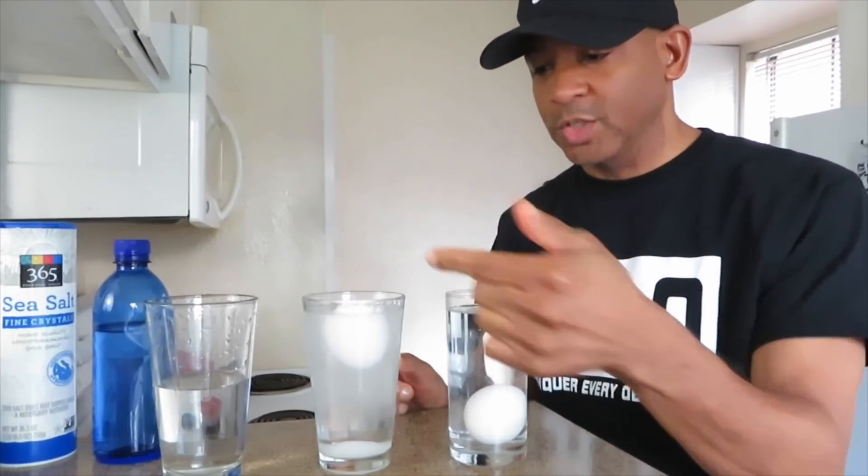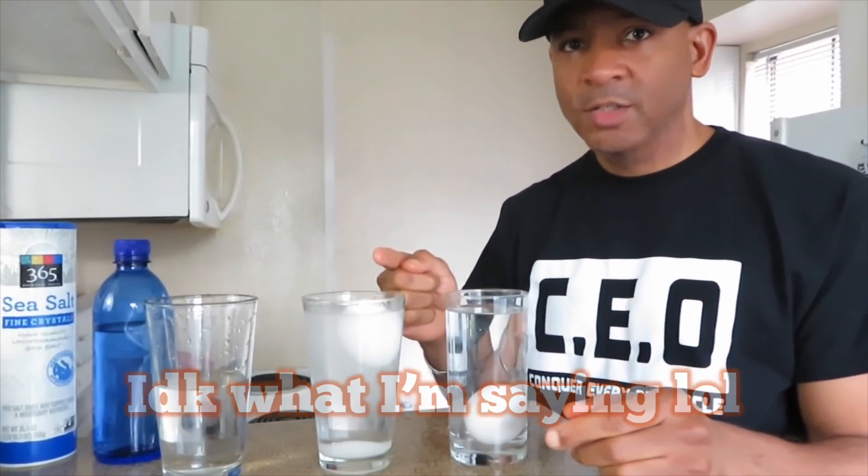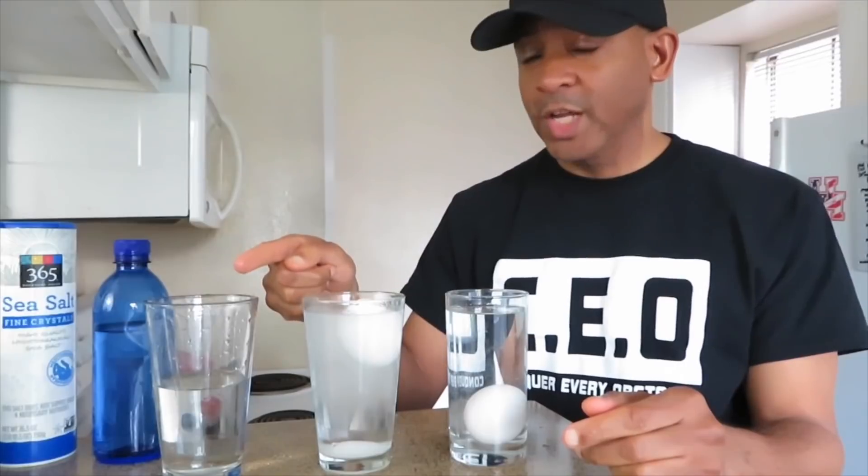Alright, as you can see, the egg floats — stays on top. That's the water density of the salt. So when salt is mixed with water, it gives the water some density. Let's go to the next one.